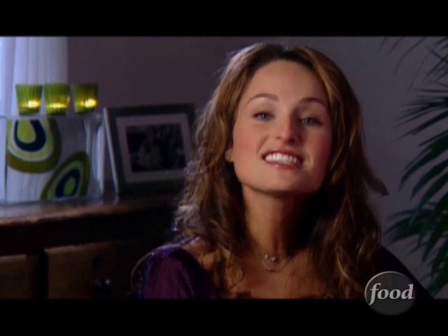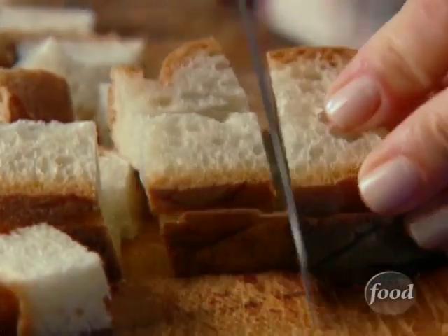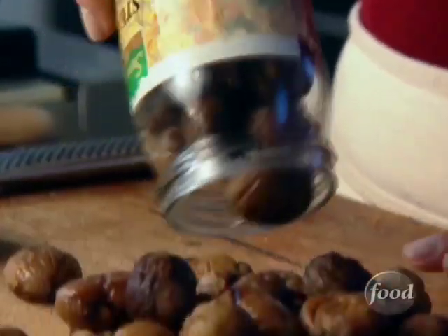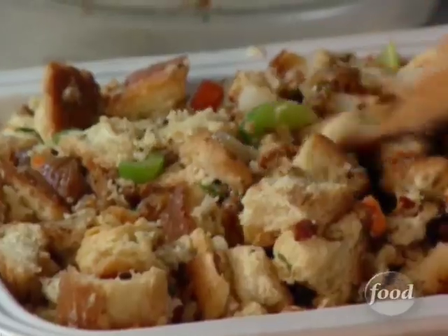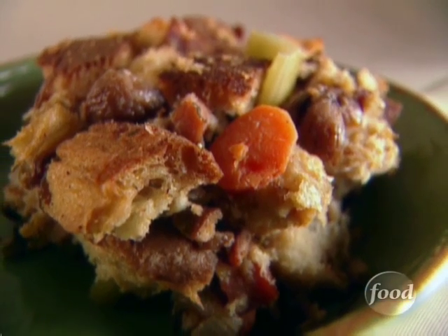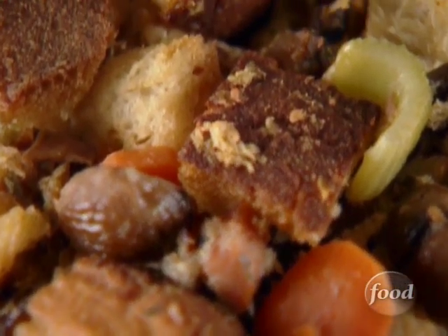My ciabatta stuffing with chestnuts and pancita is a delicious new take on a Thanksgiving classic. I love the chunks of rustic ciabatta bread mixed with sautéed pancita and vegetables. The woodsy taste of chestnuts and salty Parmesan cheese are what make the dish. Ciabatta stuffing with chestnuts and pancita is good enough to become a family tradition.